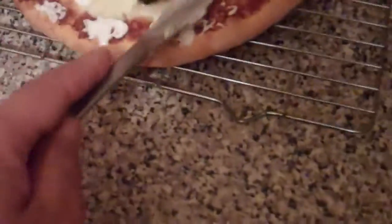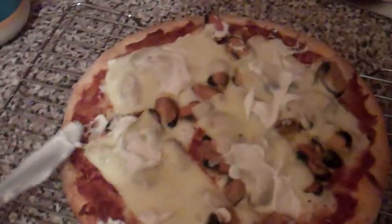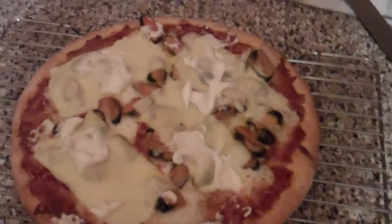Now put some mayonnaise on the top and eat. Come on, let's go ahead. Thank you.